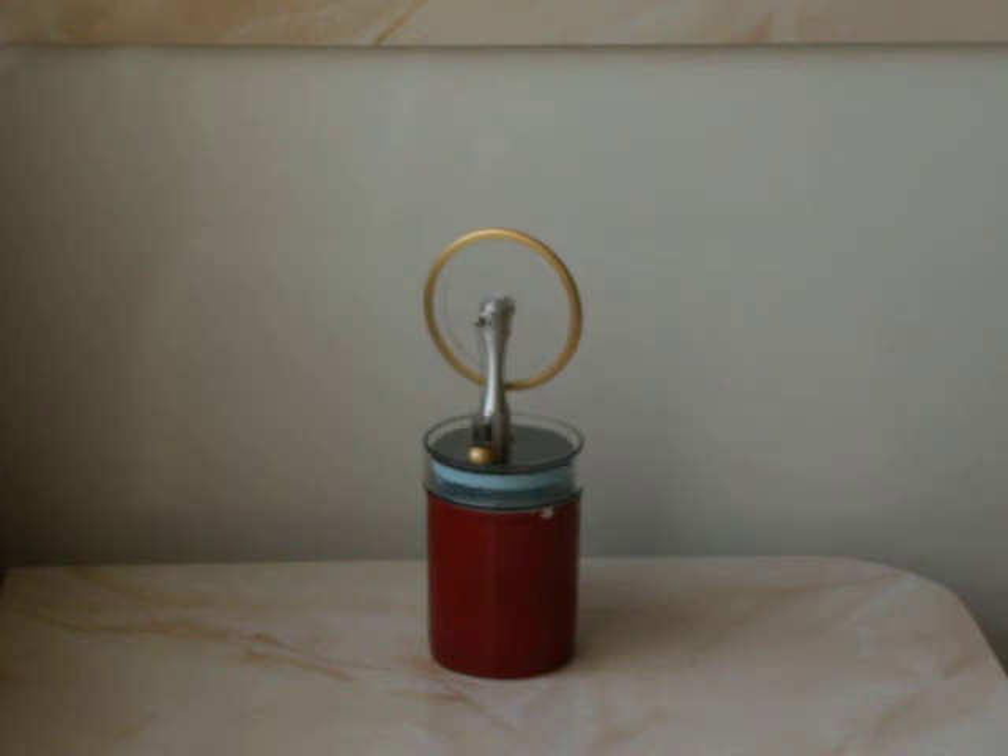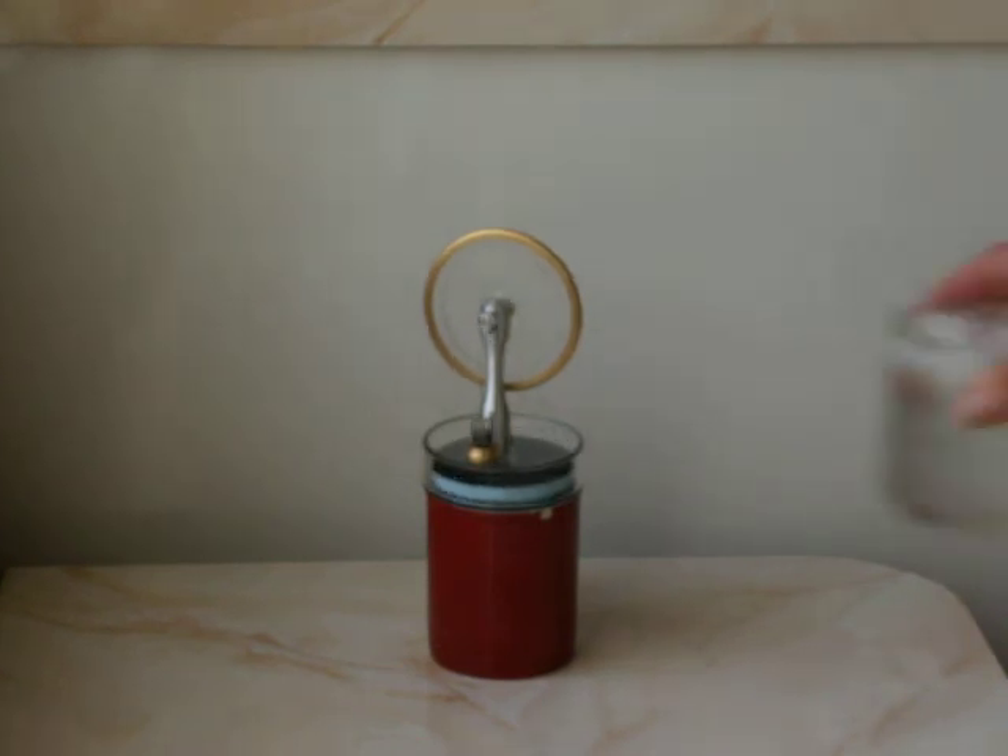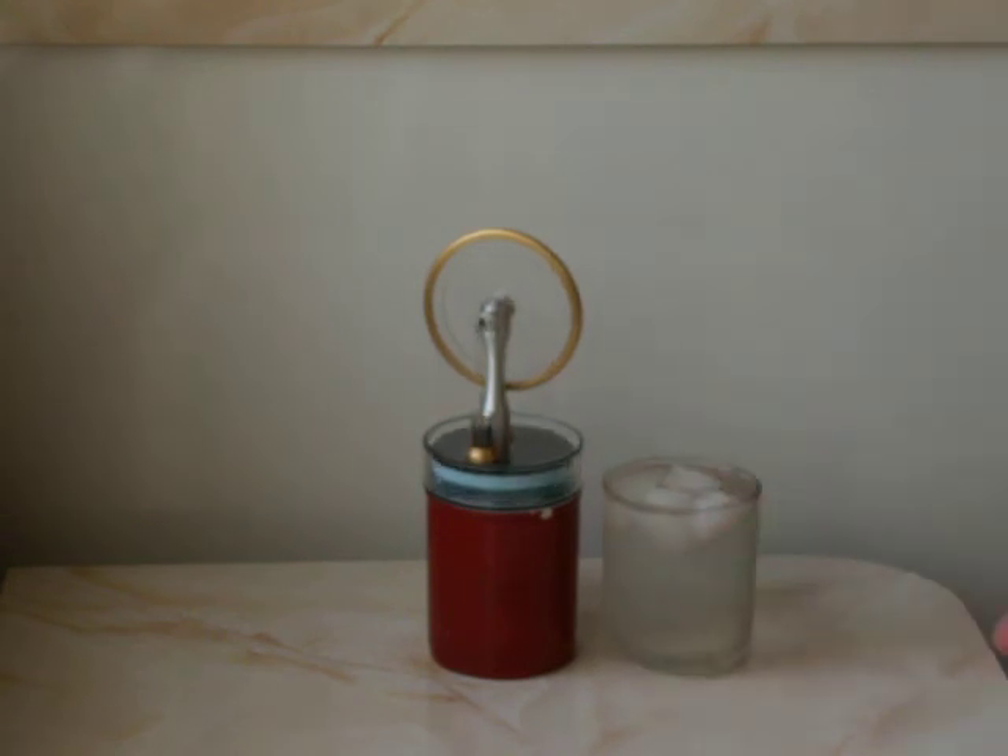I put hot water in the cup, placed the Stirling engine on top, and it ran — I kid you not — for about three hours. After that, I poured out the hot water and put a cup of ice water in its place, set the engine on top, and it ran again for about another three hours. It's amazing the amount of energy that's in just a cup of water.